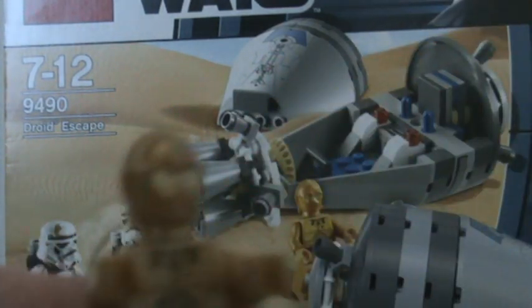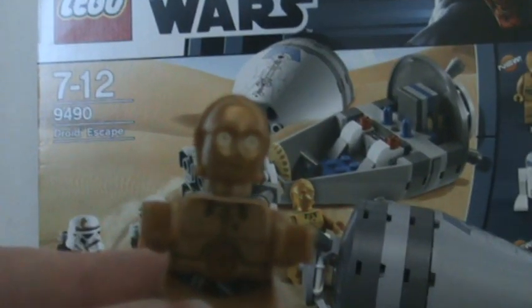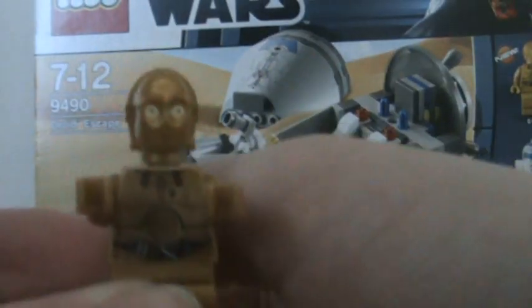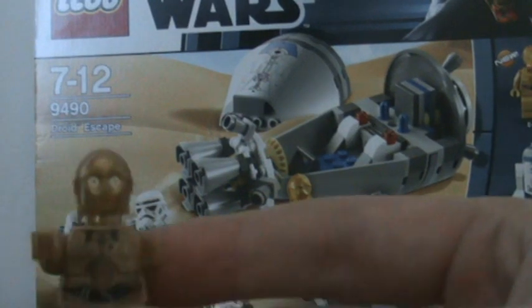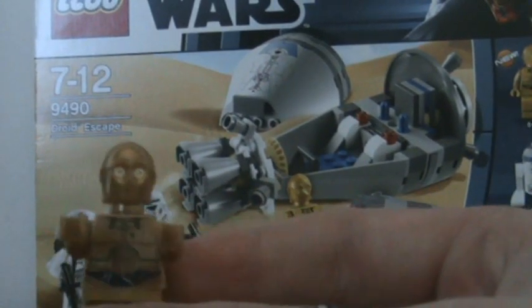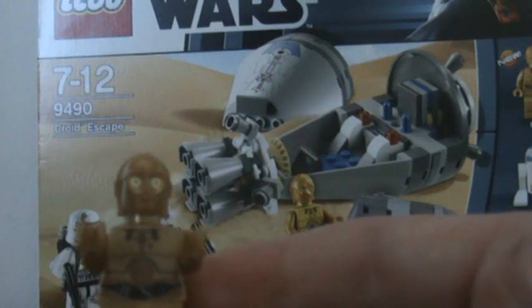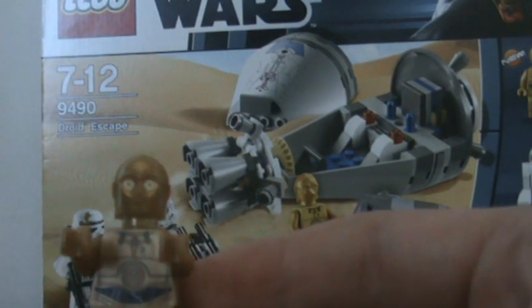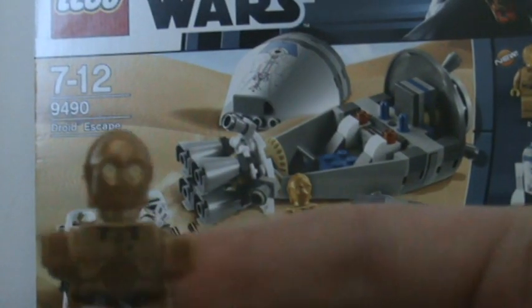Next up, the first of the three new minifigures is C-3PO — a brand new version of him. We've had the exact same C-3PO minifigure for many years, so it is refreshing to get a new one. What's very interesting is the C-3PO they've used for many years has been a realistic version, and they used that version in both movie sets and Clone Wars sets.